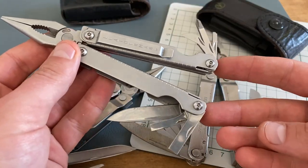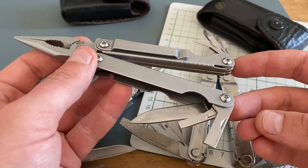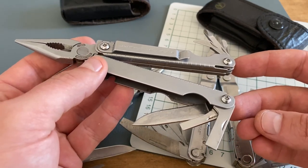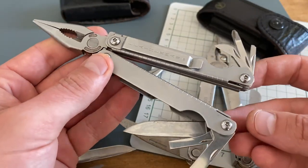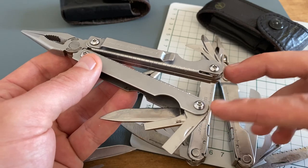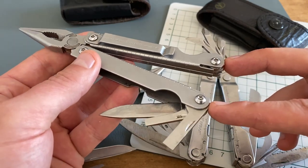Let's start with the Leatherman Side Clip. I've carried the Leatherman Side Clip for more than 10 years in my EDC rotation, and as you can see, it's not cleaned — it's a used tool. At 142 grams and with an amazing pocket clip, it's a perfect tool for EDC.